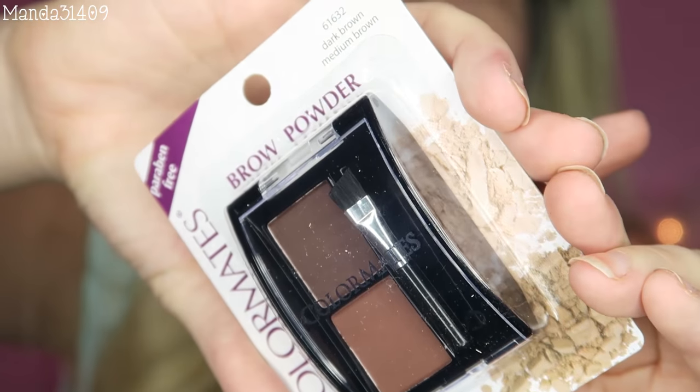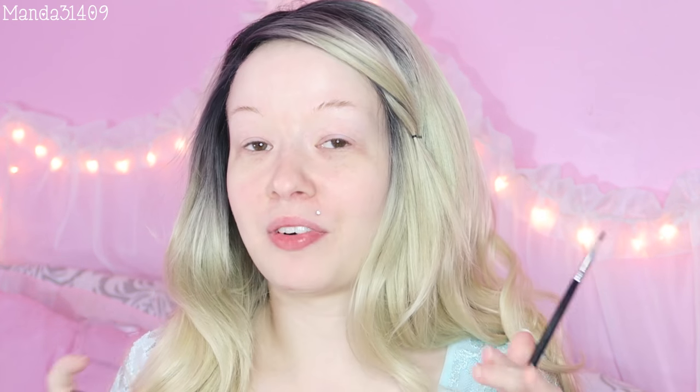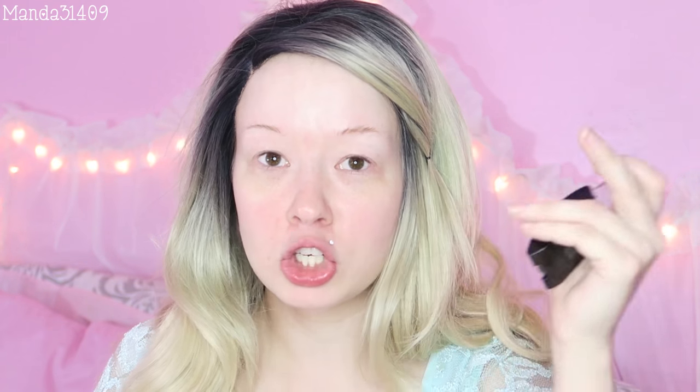I'm going to do my eyebrows first and then my eye makeup, mainly because I'm going to be doing a smoky-ish eye and I don't want to get too much fallout on my face. For my eyebrows I have this Color Mates brow powder — it does come with an itty-bitty brow brush, but I'm going to cheat and use my Morphe brushes. I'm just using my Gwen Stefani palette as a mirror. Let's see how this brow product works — okay, very pigmented, that's good.